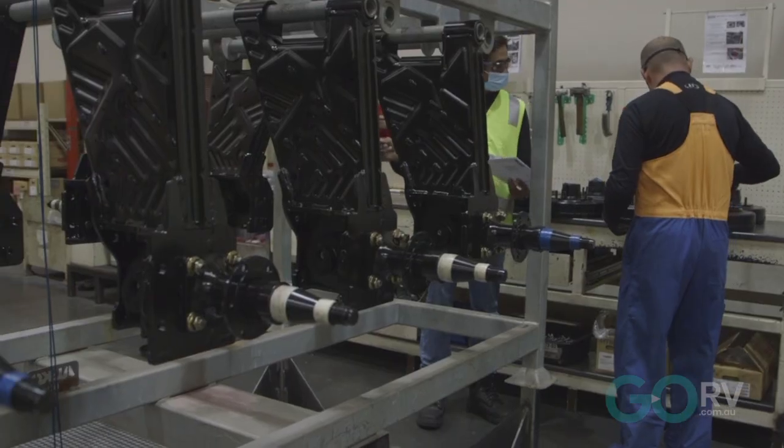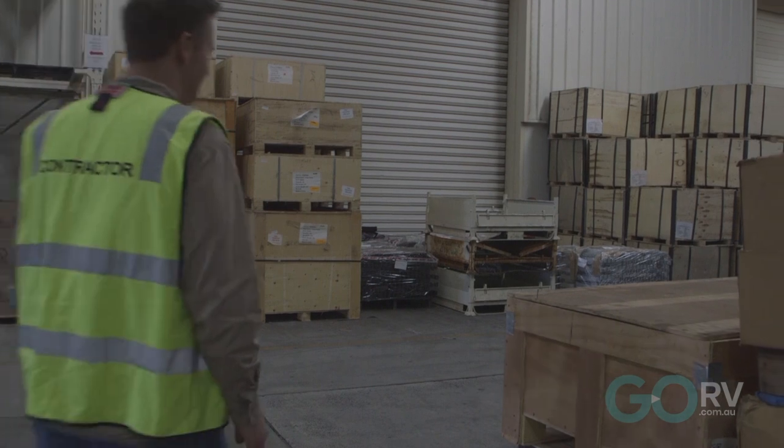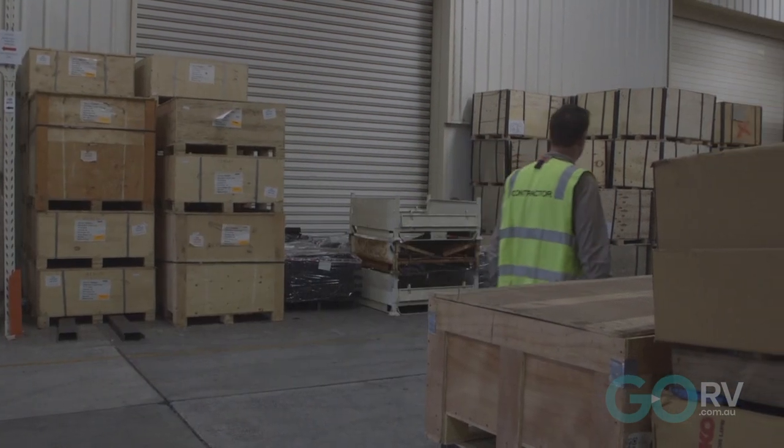I've come out to the Elko Australia factory in Dandenong, Victoria, because Elko has just put into production its brand new Enduro X suspension system. This suspension system is available to be fitted to caravans all around the country. We're going to take a closer look inside to see what it's all about.